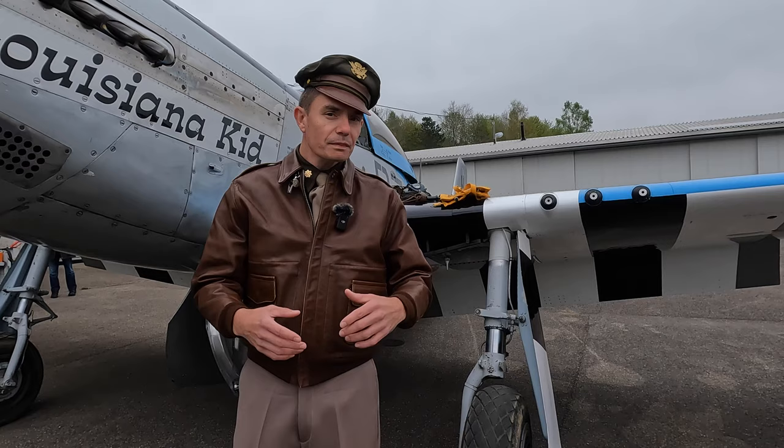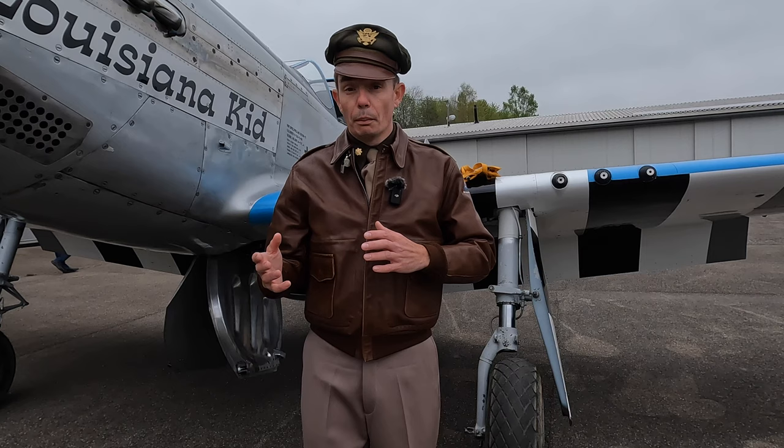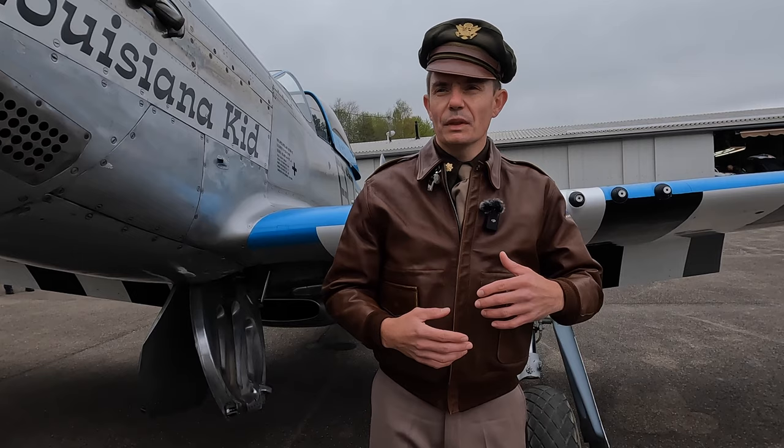My jacket is the iconic A2 leather flying jacket. This was a pre-war design that carried through for most of World War II for American Air Force aircrew. However, toward the latter stages of the war, the Americans realised that leather was becoming costly and they could make possibly warmer jackets, so they started to develop the B10 series of jackets and then the B15 through to war's end. But ultimately it's the iconic United States Army Air Corps jacket from World War II, as worn by pilots of both fighters and bombers.